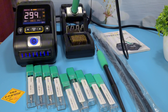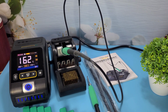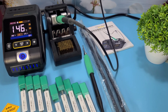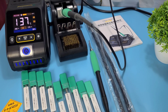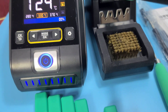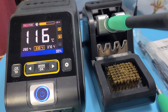Overall, I'm really impressed with the FNRSI DWS200 soldering station. It's powerful, versatile, and easy to use. If you're in the market for a new soldering station, I highly recommend checking this one out. Thanks for watching. If you enjoyed this video, please give it a thumbs up and subscribe to WA Electronics for more reviews and tutorials. Let me know in the comments if you have any questions or if there's something else you'd like me to review. See you next time. Take care and bye.